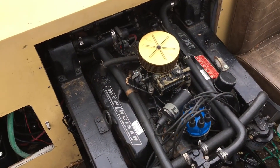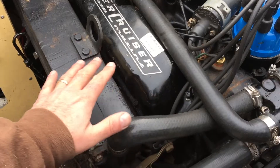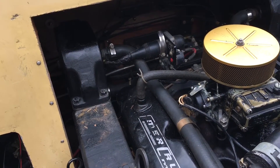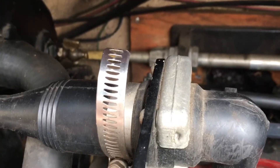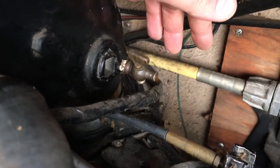You want to be a little systematic about how you're doing this because you've got the engine block — the engine itself, the exhaust manifolds, and the risers — and these are for sure the minimum of what you're looking for.